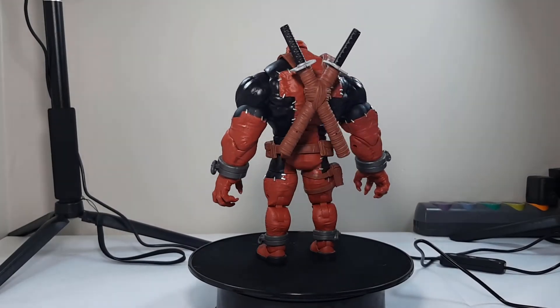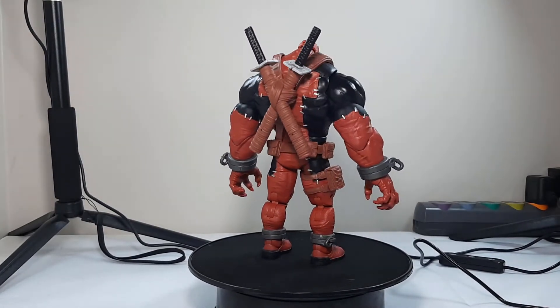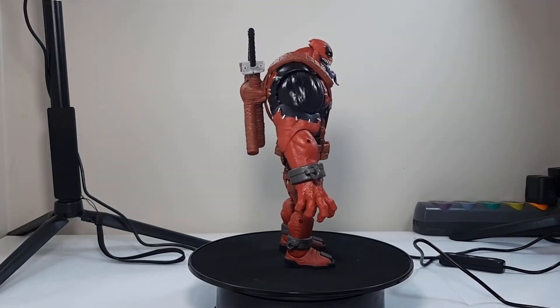Hey everyone, welcome to the Collector's Horde. This is my action figure review for the Venom Pool BAF.